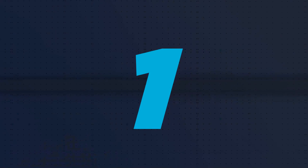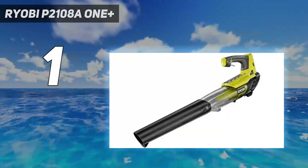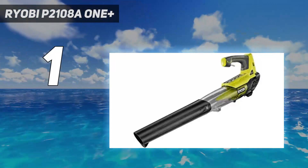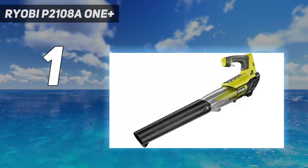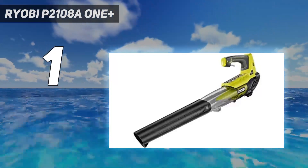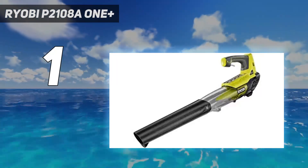And number one: the Ryobi P2108A1 Plus. After testing in our lab and for six months in one of our yards, the Ryobi 1 Plus Cordless Leaf Blower continues to stand out as a lightweight and powerful tool. We think it's perfect for most fall cleanup projects and for clearing unwanted debris around decks, patios, gardens, and other outdoor spaces.